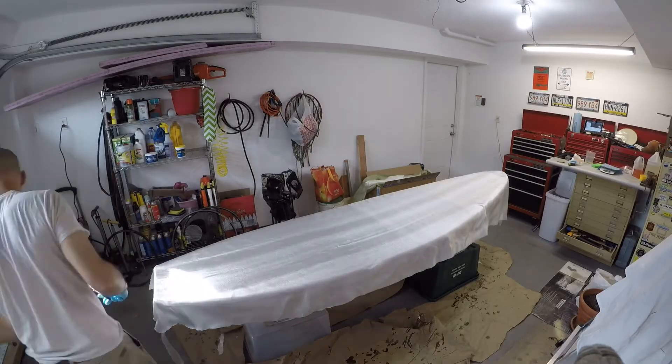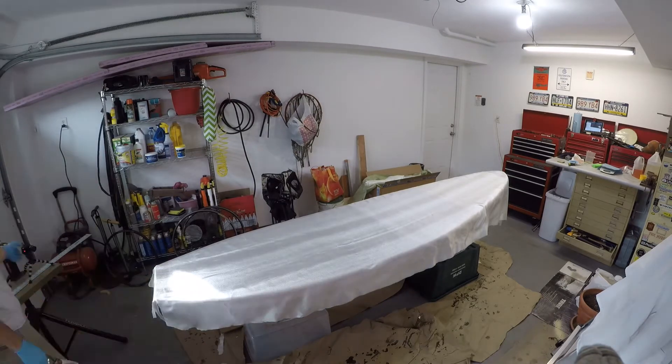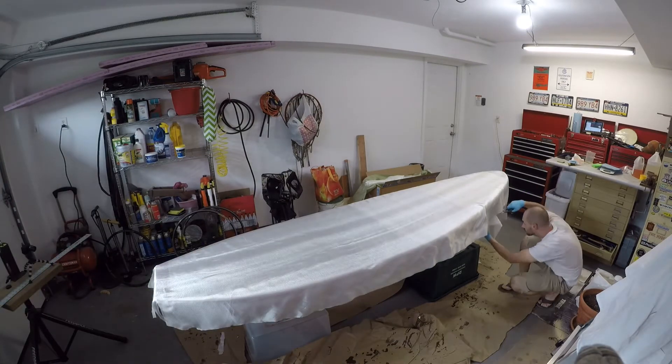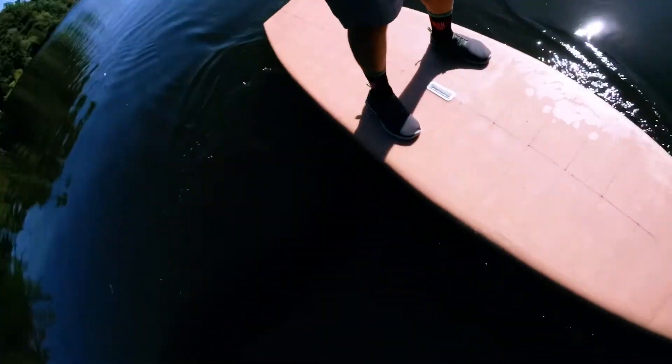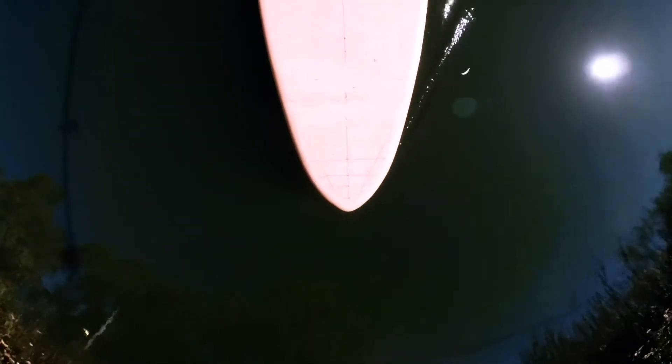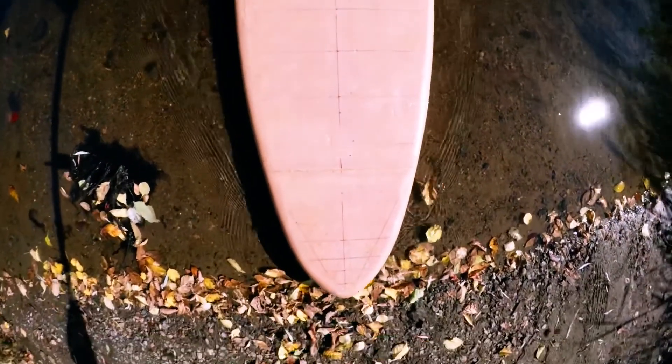Eight months ago, I posted a video about making my own paddleboard from XPS insulation foam. I never really expected anyone to be interested in this video, but I was thrilled to see that so many people were interested in making their own paddleboard using similar methods. After reading through all the comments and answering some of your questions, I decided to circle back and make a quick video to address some of the things I may have glossed over in the first video.